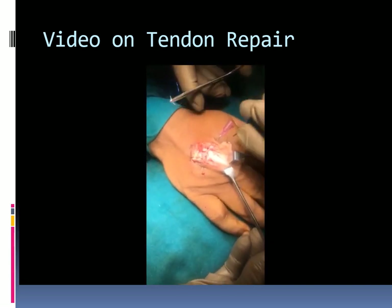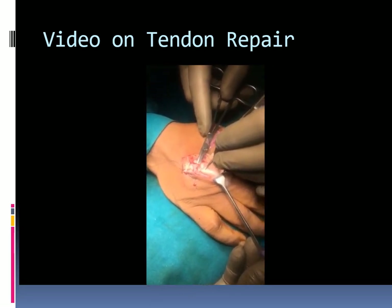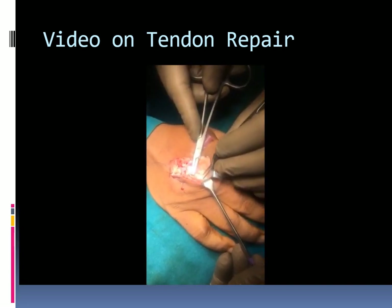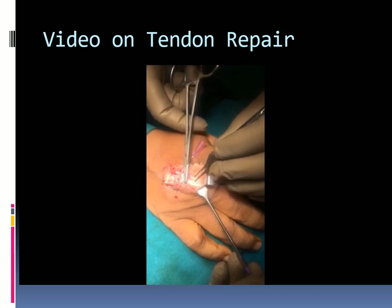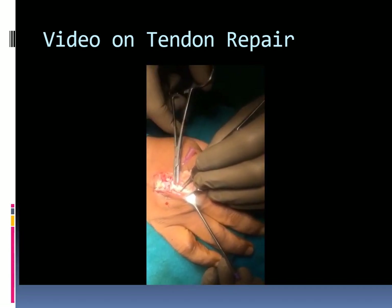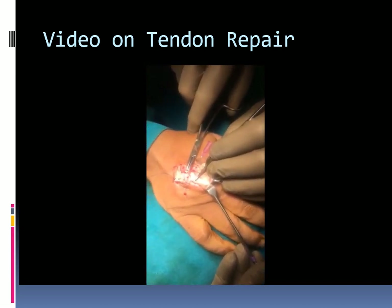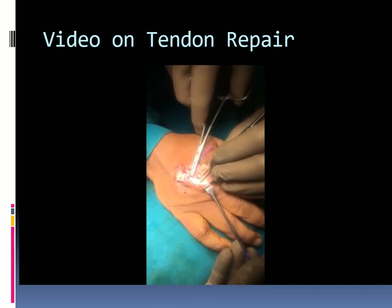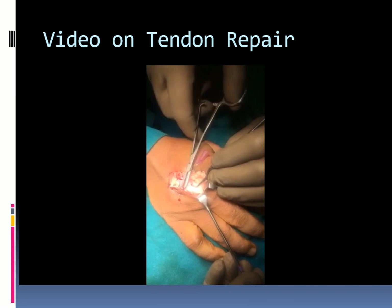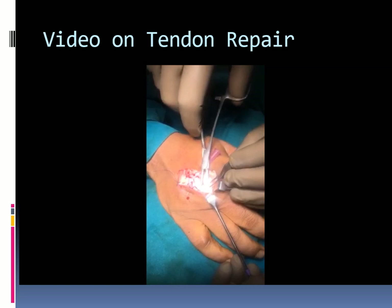Modified Kessler core suture is taken using 4-0 prolene, starting in the middle of the cut end. A longitudinal suture is passed, exiting around 1 to 1.5 cm on the dorsal aspect of the tendon close to the midline. From the cut end, the longitudinal suture is taken from the center of the tendon and exits from the dorsal aspect close to the midline.